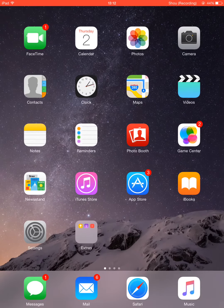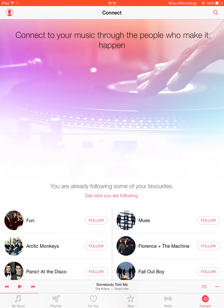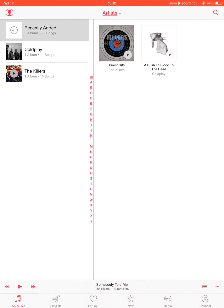The main change is the music icon — if you look, it is now white instead of pink. And if you go into it, it's different. If you go on My Music,